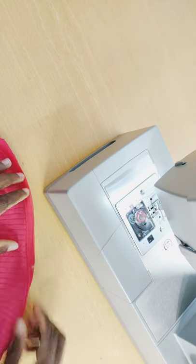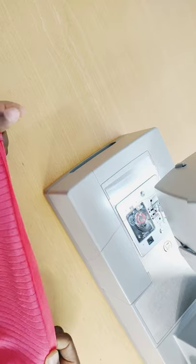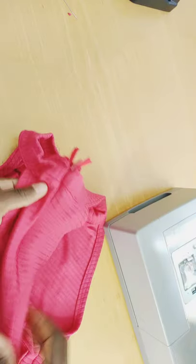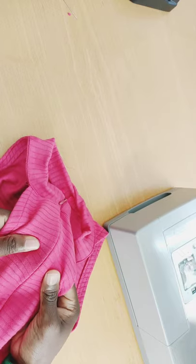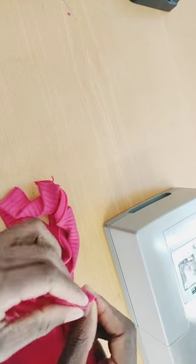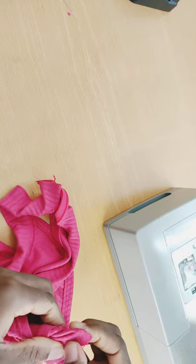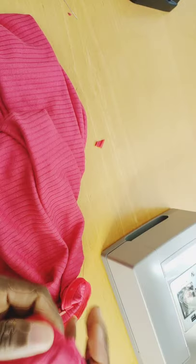After stitching that side, I zip it up to check — this is what it looks like. I do the same with the other side. With the invisible zip installed, you can never see the zipper. I flip the dress inside out, stitch close to the zipper on both sides, then trim any excess.